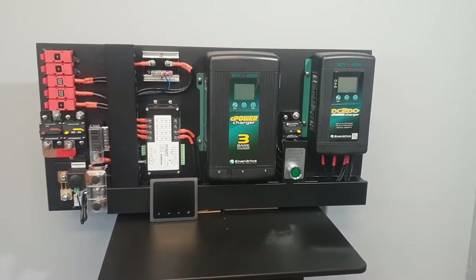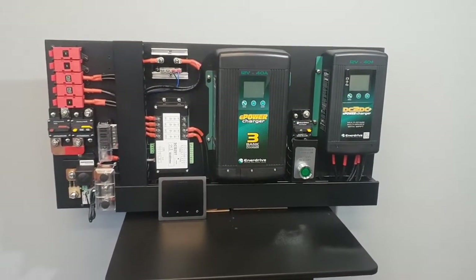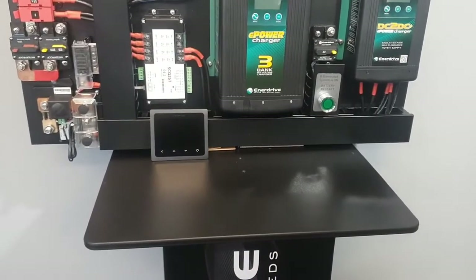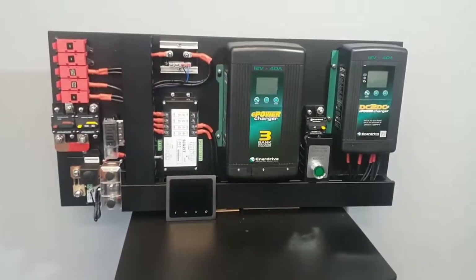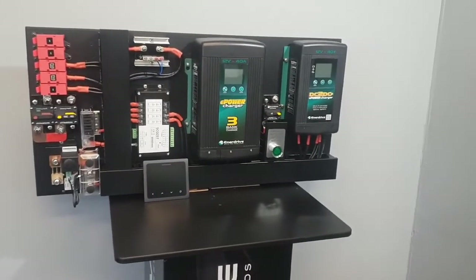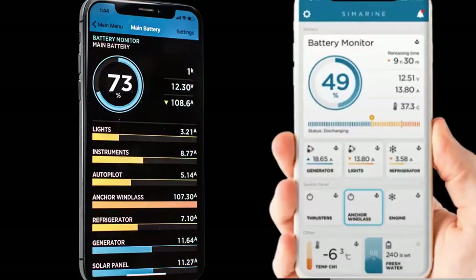Further to that, you can connect additional tank senders, so this display will show you what's left in your water tanks — greywater and freshwater — diesel tanks, petrol tanks if required, as well as your overall battery capacity, system voltage, and so forth. Better still, you can connect to this device via your Android and Apple devices.